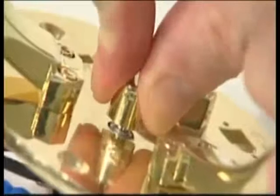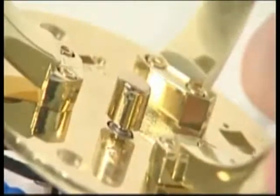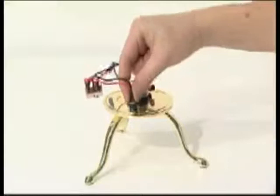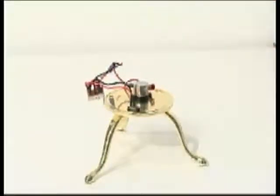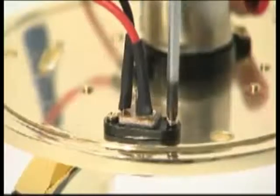Push the brass knob onto the power speed controller spindle. Align it with the flat face of the spindle. Fit the power inlet socket into the D-shaped hole in the base plate. Secure it with two M2 5mm screws.